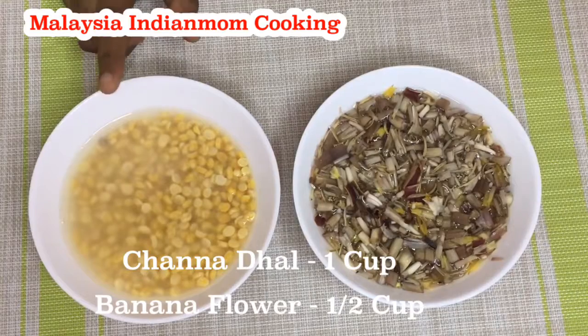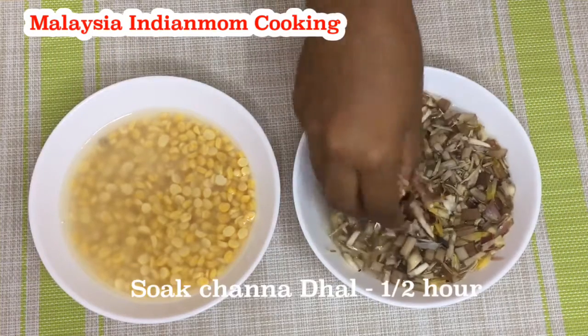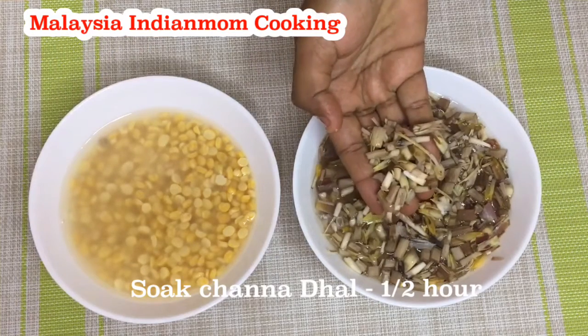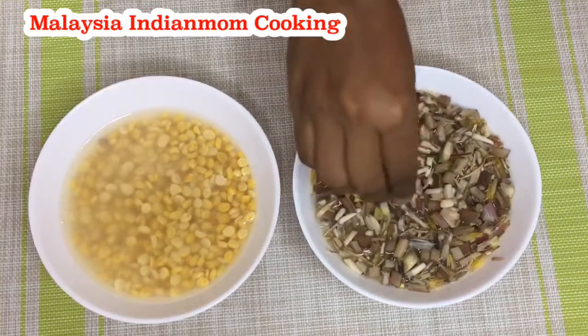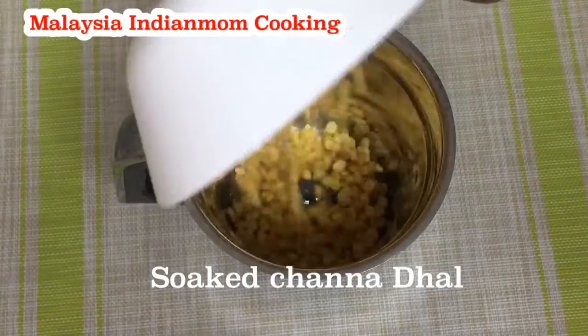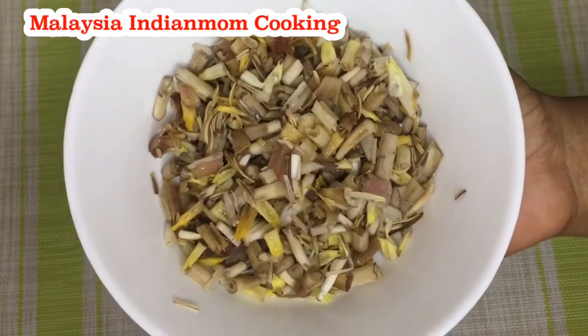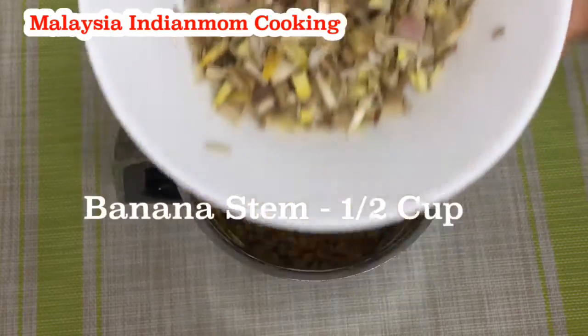I am going to make a cup of water for half an hour. Now I am going to use a blender for half an hour. Try it with half a cup of water.